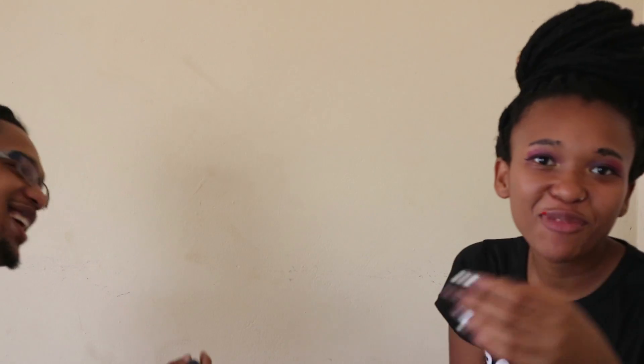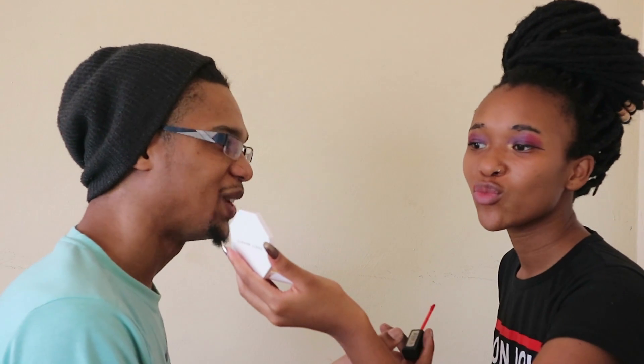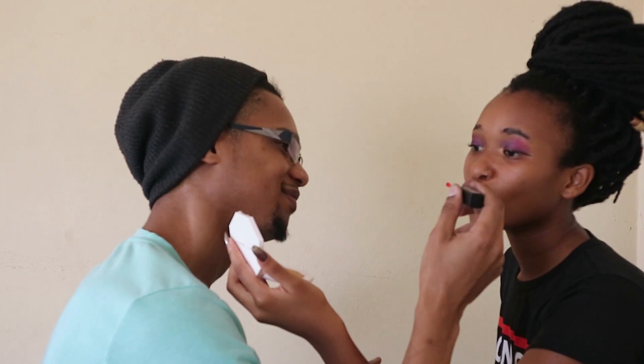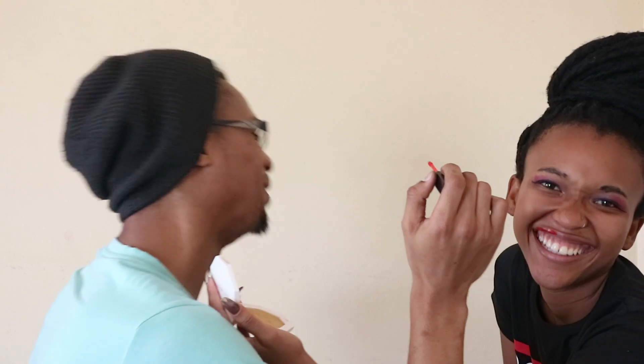Do you want lipstick? Yes, actually I do. Let's see what we got here. I'll do the red. Pucker up! Let me see them pretty lips. First stroke and you already got it wrong. I was trying to be gentle, but you told me not to. You gotta be gentle with the lips, fellas. I thought I'd seen this in movies, but it's harder than I thought. There we go — I think we're done.